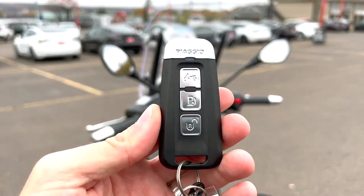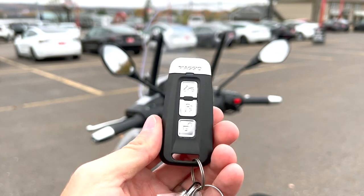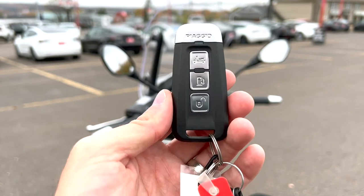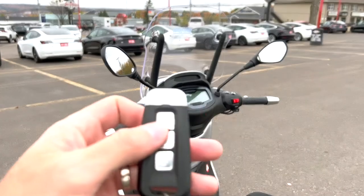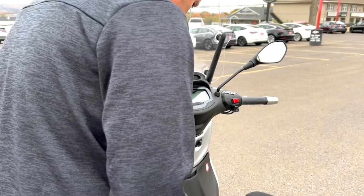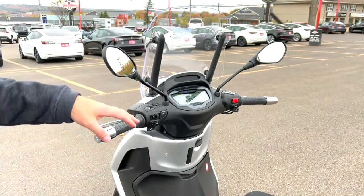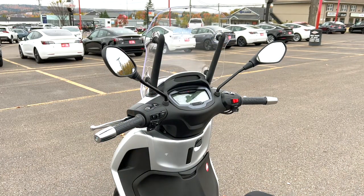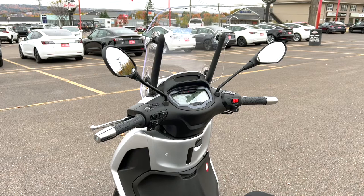This is your keyless entry for your Piaggio BV400. To be blunt, it's probably the only thing they get kind of wrong. If you have keyless entry in a car, the benefit is you keep it in your pocket. On this scooter, you have to hit the top button, hold it up against this section right here, and once the little lights flash, you can turn the key — which is now just a switch instead of a key. It works, and it's a different way of doing things, but you still have to pull it out of your pocket.